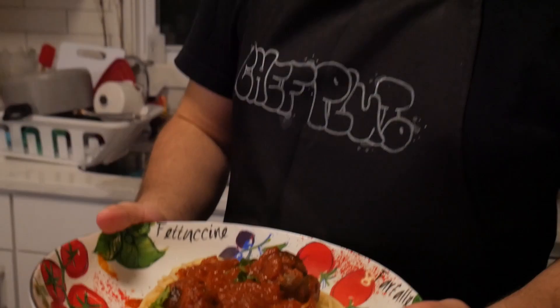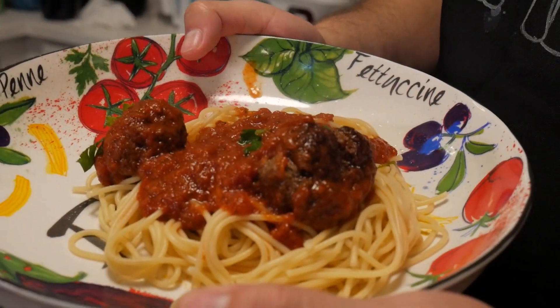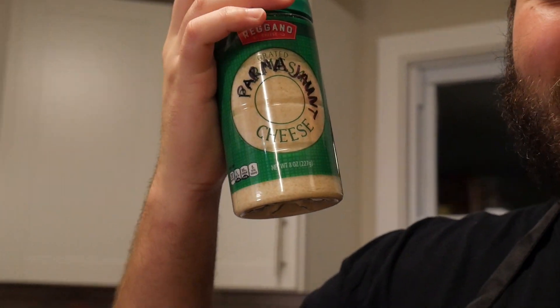A piece of the pasta. Alrighty, now we have finished. I can stop talking like that. We finished this shit y'all — look at that shit, damn. Look at that fucking spaghetti right there. You know what we forgot though? The Parmesan. You're right. The Parmesan. Ah yeah, the Parmesan. Fucking Parmesan.